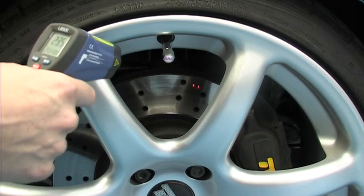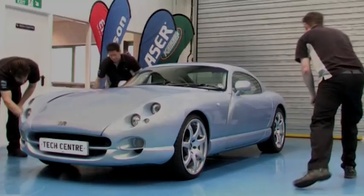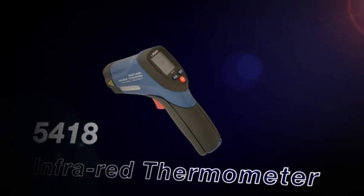After the brakes have been warmed up, the disc temperature is easily checked through the alloy wheel. Safe and extremely accurate, the professional solution to automotive temperature measurement.